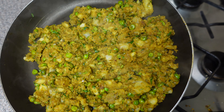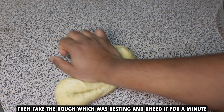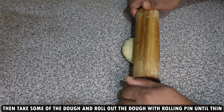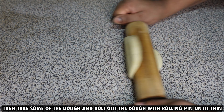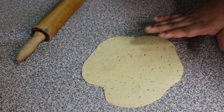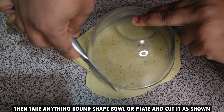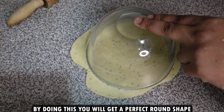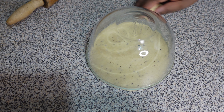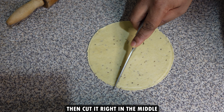Take the rested dough and knead it for about 1 minute. Then take some dough and roll it out with a rolling pin until it is nice and thin. Don't worry about the proper shape — take anything round like a bowl or plate and cut it into a nice round shape with a knife. Then cut it right in the center.